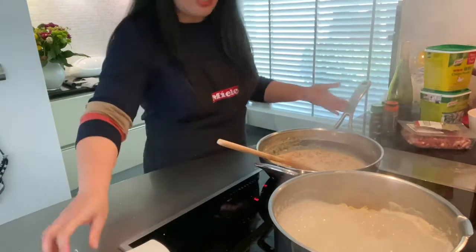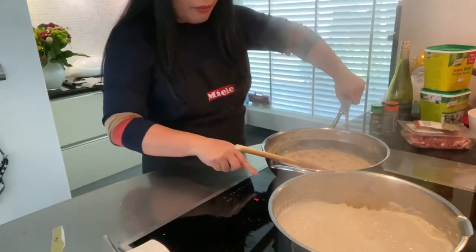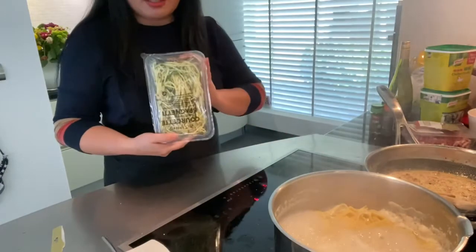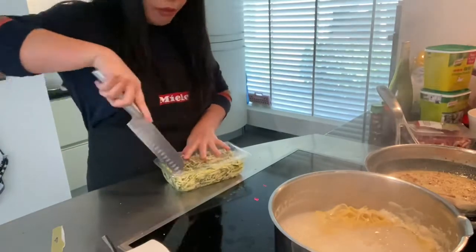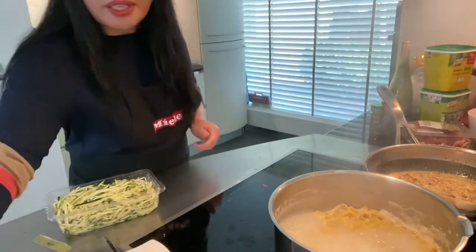Our sauce is actually ready — it tastes so delicious! Because I'm not going to eat the pasta, I have the spaghetti pochette, so we're going to fry it a little bit.